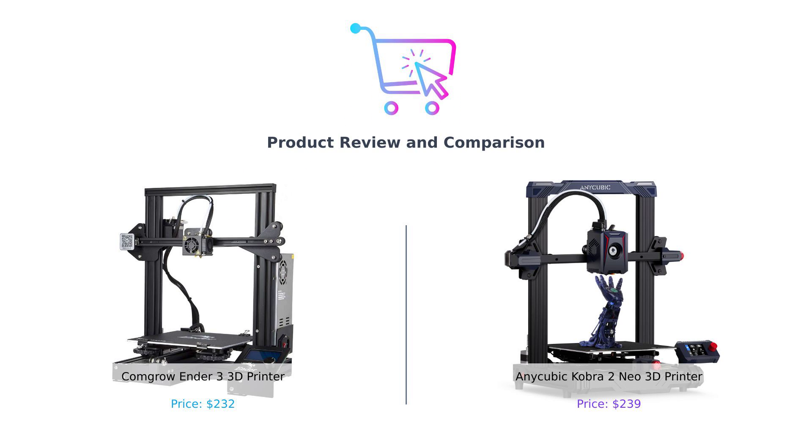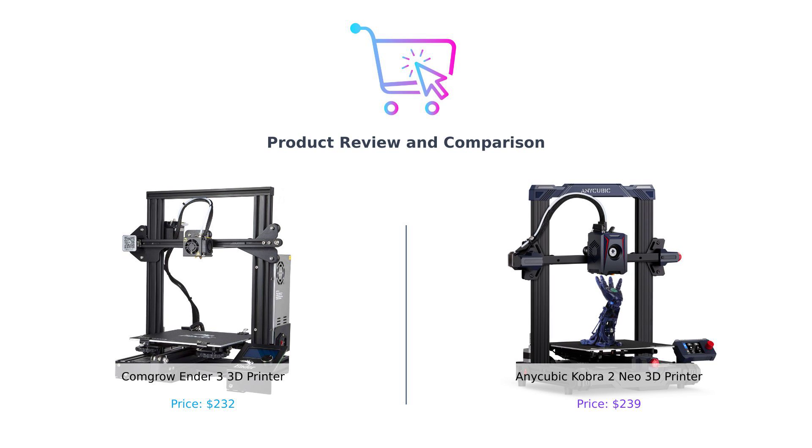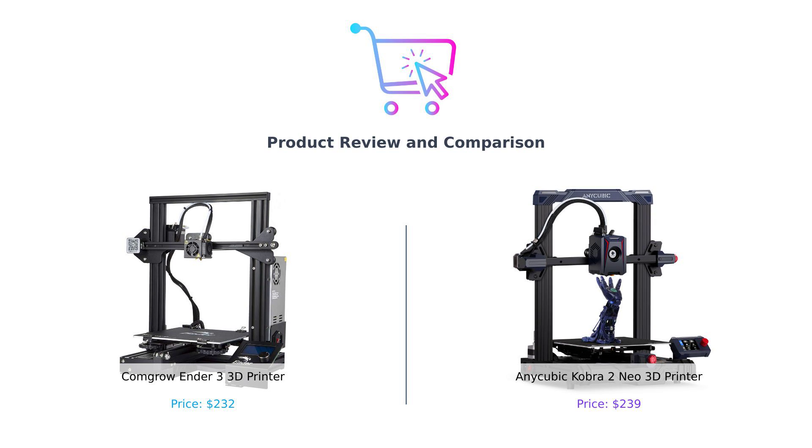Hey there smart shoppers! Welcome back to Buy Smart, the channel where we do the hard work so you don't have to. Today we're diving into the world of 3D printing with two titans of the trade, the CommGro Ender 3 and the Anycubic Cobra 2 Mio. Buckle up because this is going to be a wild ride.